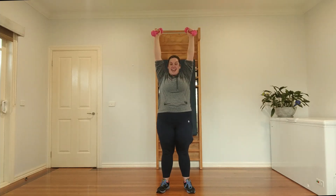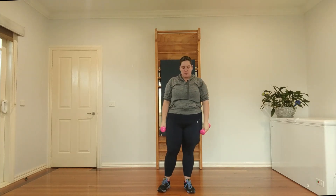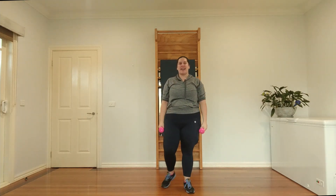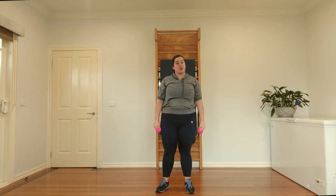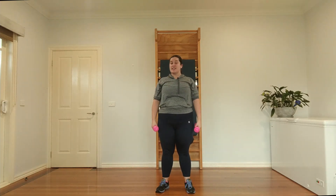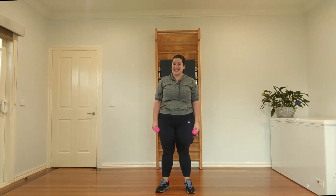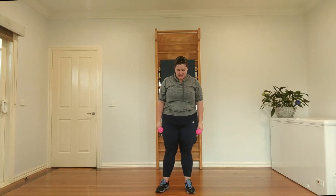Seven and eight. Here comes one of the most important things — we rest. When people start exercising they may think they need to keep going and going, but strength training is one where you go, stop, go, stop. We really need to let our shoulders rest, particularly if we've got heavy weights. We need to give our muscles a break so the proper chemical reactions inside our muscles can take place.